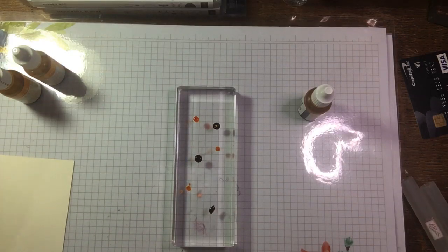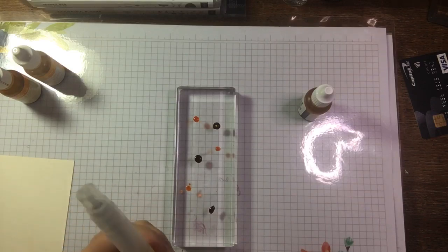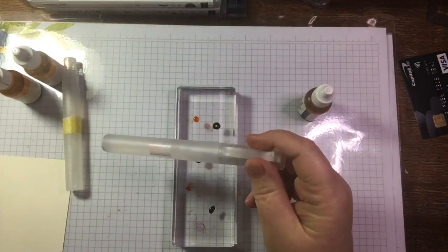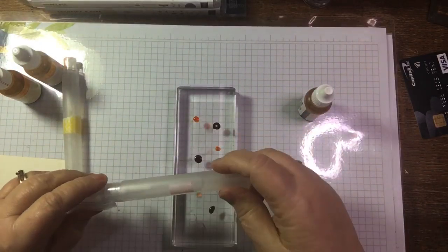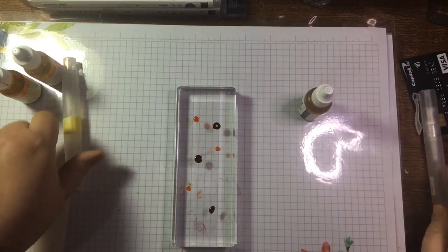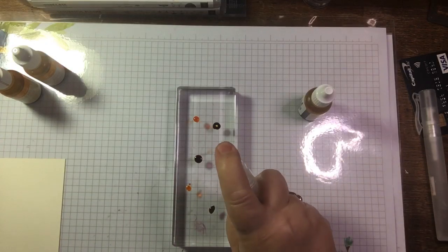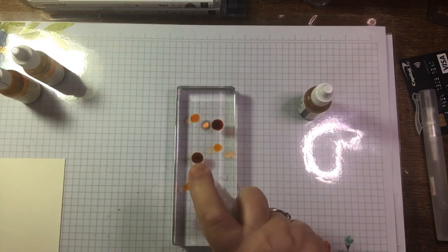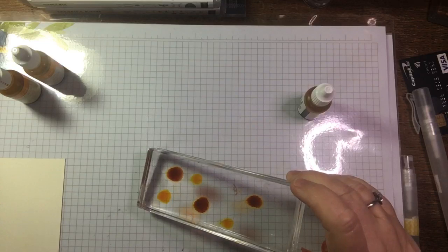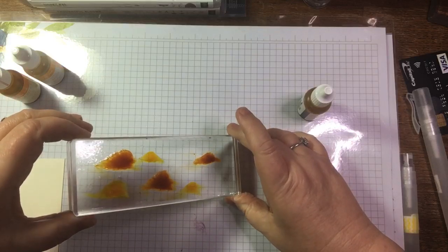Lovely to have you all in tonight. Now I've got two spritzers here. I've put washi tape round one to denote that that is surgical spirit in there, and I've got a spare bottle to top it up. This plain spritzer has just got water. These are Stamping Up spritzers — they've got a really fine mist and I really like them. So I'm just going to spritz this lot and let it spread a bit.